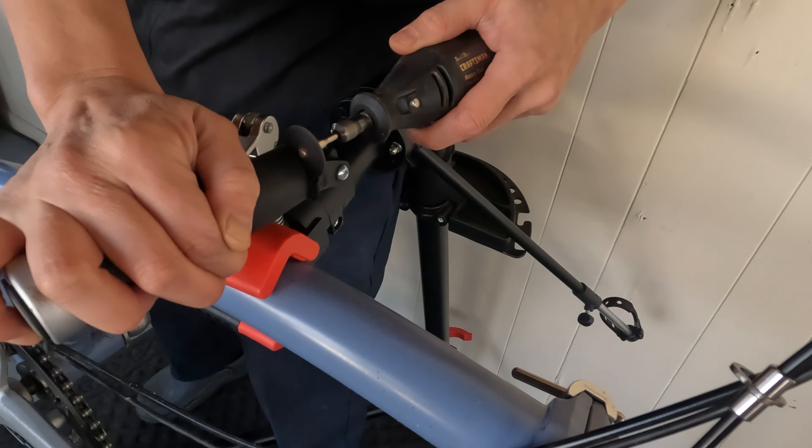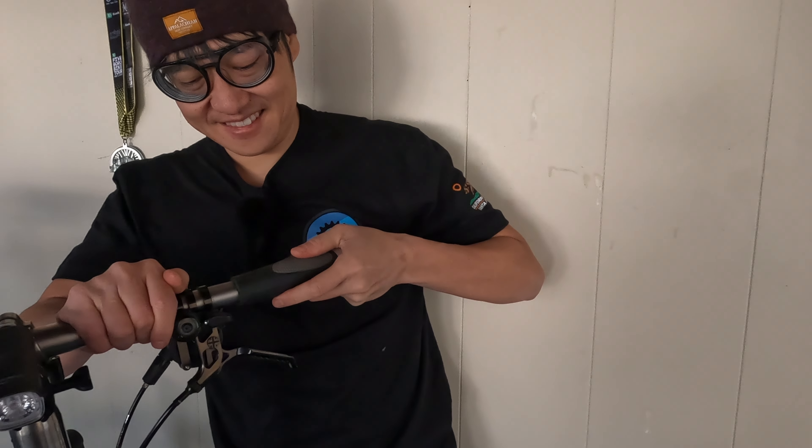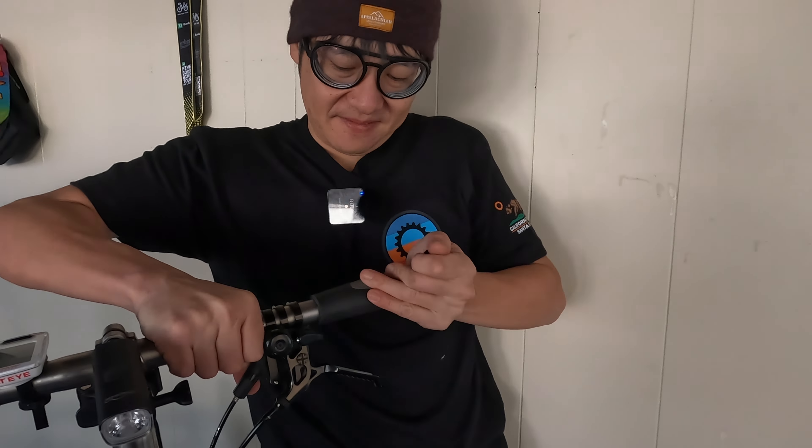I'm going to use some sandpaper to make it a little bit smoother. This is a new torque wrench that I have — it goes from 2 to 8 newton meters. This thing is very handy, it's made by CDI Torque Products. I wanted to get the Park Tools one, but it's a little bit shorter range and three times more expensive. What's nice about this is it goes from 2 to 8, and you can adjust it in 0.1 increments, so it's very accurate.